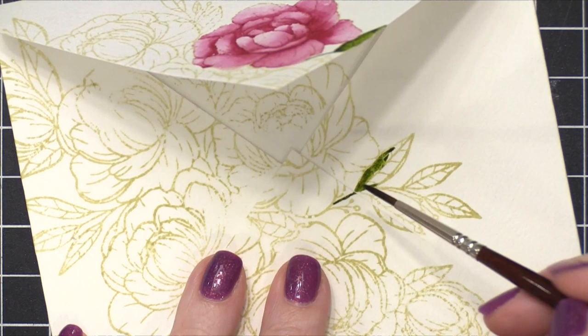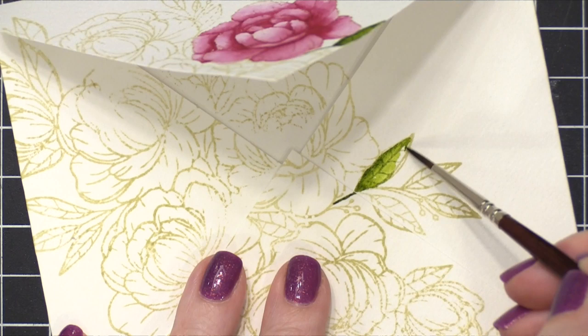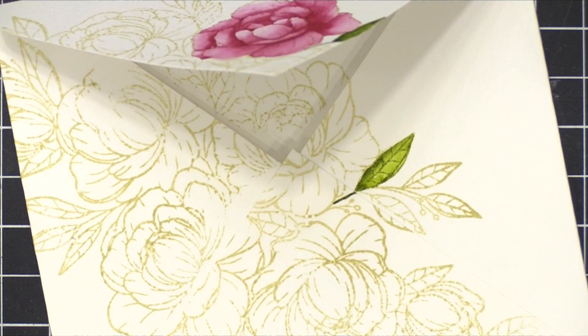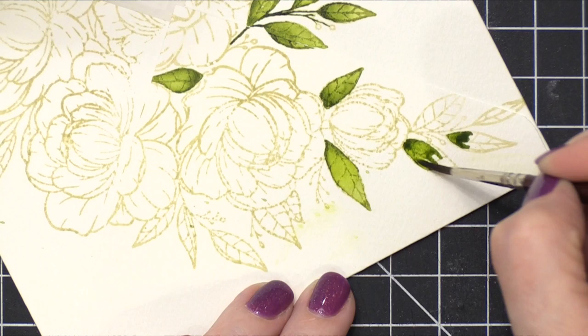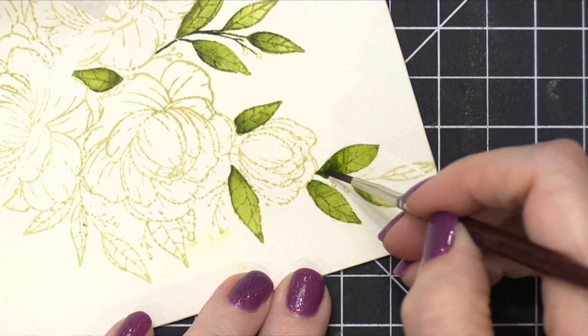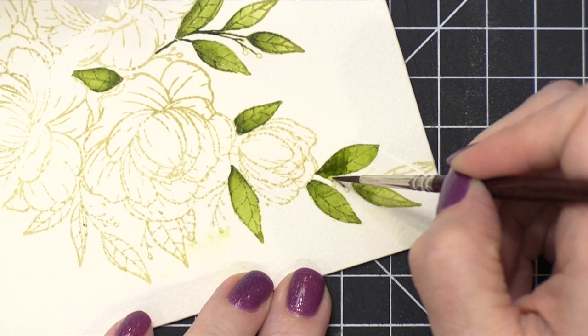I did the exact same thing on these leaves — just paint the darkest areas and then get a wet brush and spread that color out. I did mention that using that Antique Linen Distress Ink, that ink was really, really dark when I stamped it, which is completely true. You can see how well I can see these lines. And as I paint, the lines don't go away. I was really puzzled by this because usually whenever I paint over Antique Linen Distress Ink, the ink does fade with all the moisture I'm adding on top, but it didn't do that in this case.